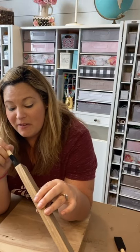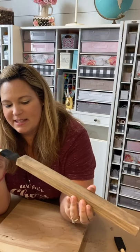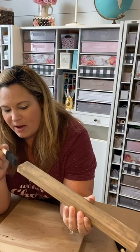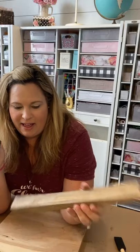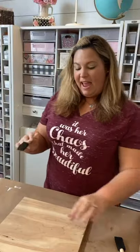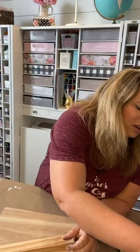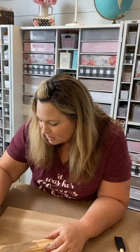If you sprinkle-share the video or this live, you will be entered to win a craft kit free. I'm going to do a giveaway on the last day — I'll go live after the last live so you have another chance — and I'm going to put everyone's name in a bucket and draw somebody to win a craft kit for free. I will ship it to you.